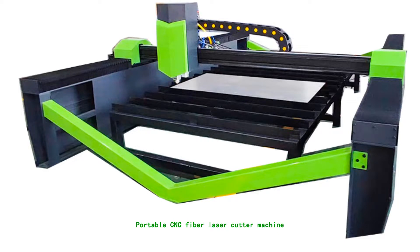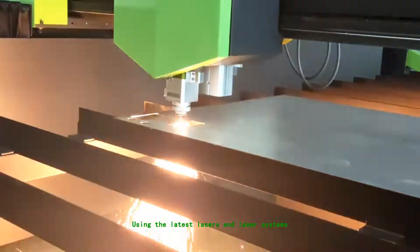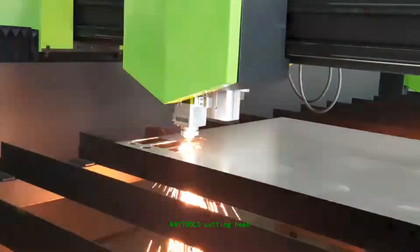Portable CNC Fiber Laser Cutter Machine, using the latest lasers and laser systems. Optional IPG, Raycus laser sources available. Features a Ray Tools Cutting Head.